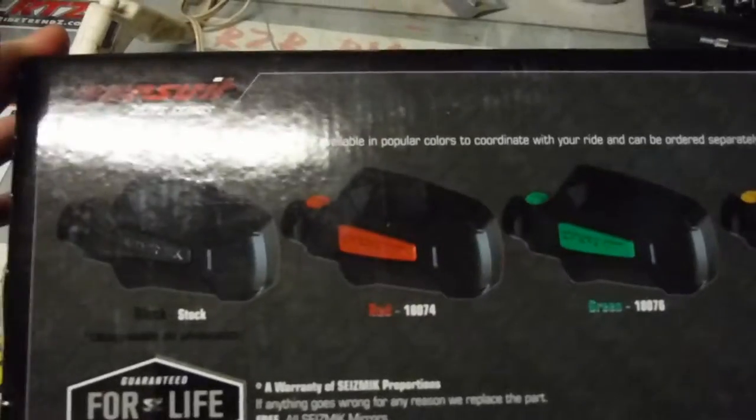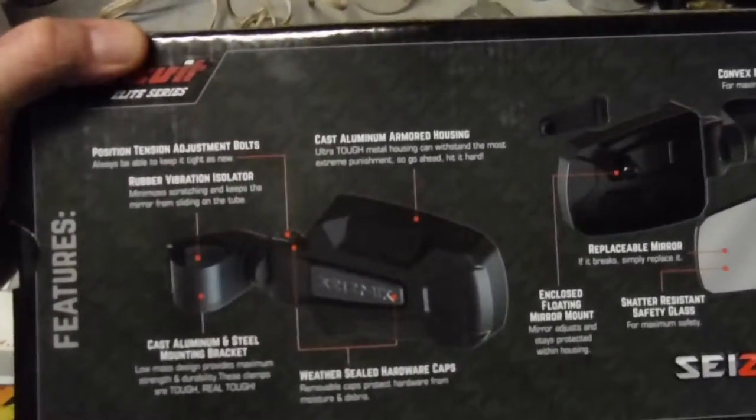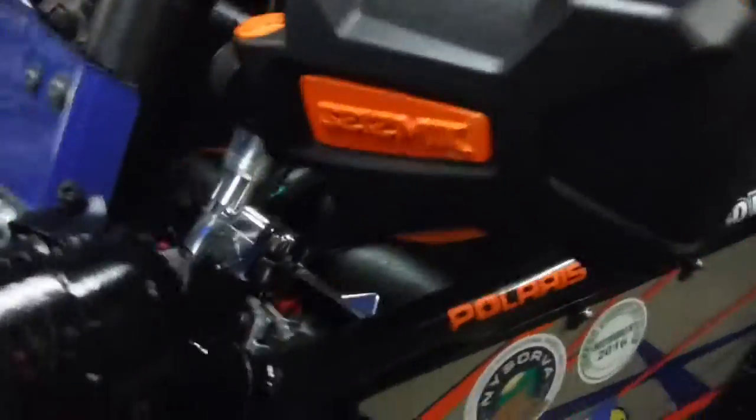I ended up painting mine orange to match my machine. They're well made — aluminum castings, just like a car. Very nice mirrors. Steady, they stay right where you want them. They don't move when you're going down the trail.